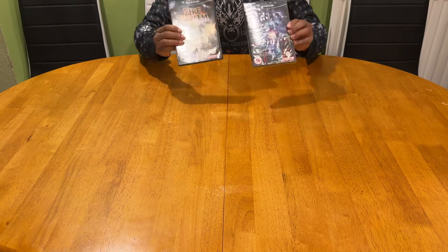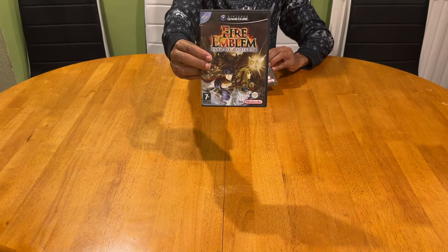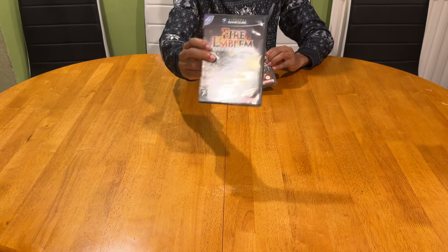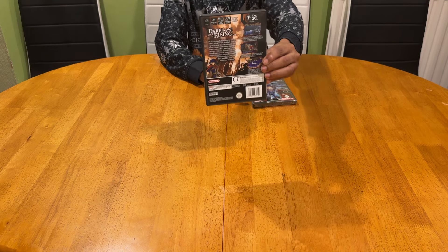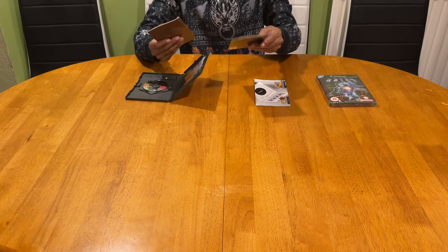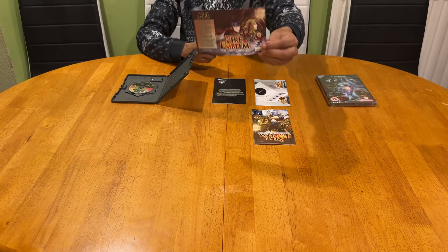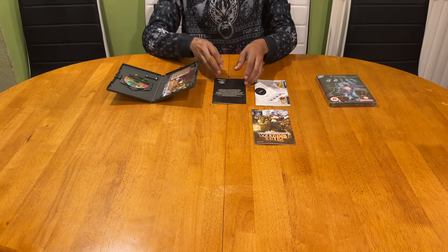These are the only super expensive games I've got: a sealed copy of Geist and Fire Emblem: Path of Radiance, which is a very sought-after game that all GameCube owners want in their collection. It's a brilliant game - once you pick up the pad and start playing it will just grip you straight away. I can't show you the inside of the sealed copy, but the complete copy did come with a VIP card, though the codes have already been used - still a nice piece of memorabilia.